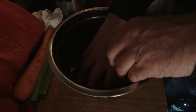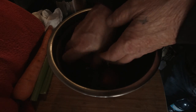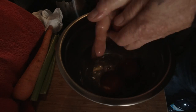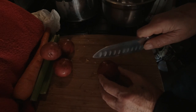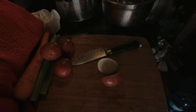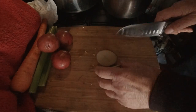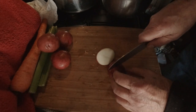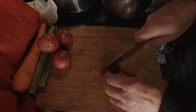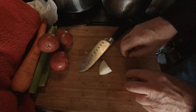First of all, we'll wash the potatoes and get them nice and cleaned. Then we'll quarter these, or maybe even smaller, and get them ready. Let's cut up the potato into chunks about that size.